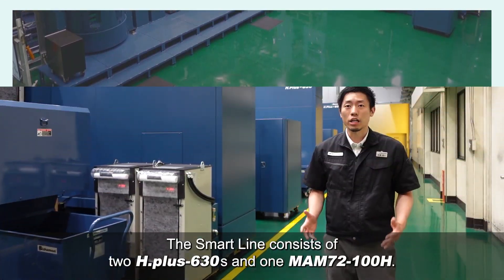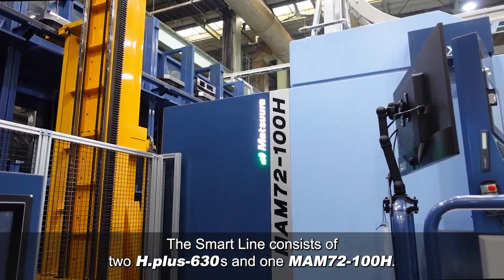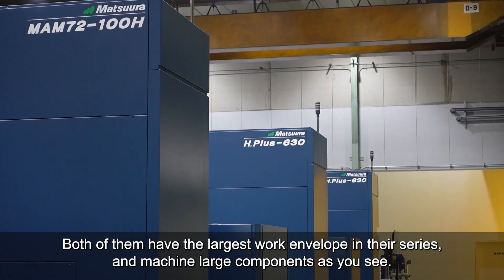The SmartLine consists of two H-plus 630s and one MAM-72-100H. Both of them have the largest work envelope in their series and machine large components as you see.